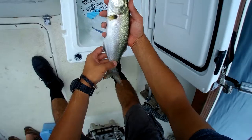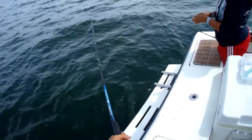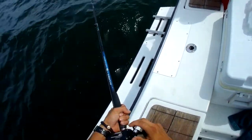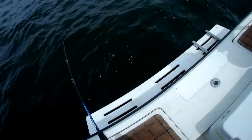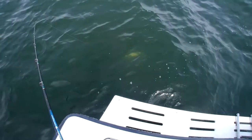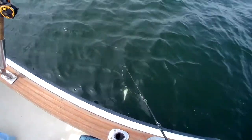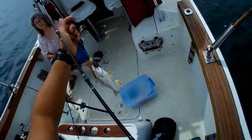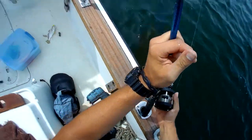Oh, look at that filet. That's good. I might have something — if I do, it's not a big guy. I think it might be a croaker. Well, that's a decent size. I would get a filet off of him.